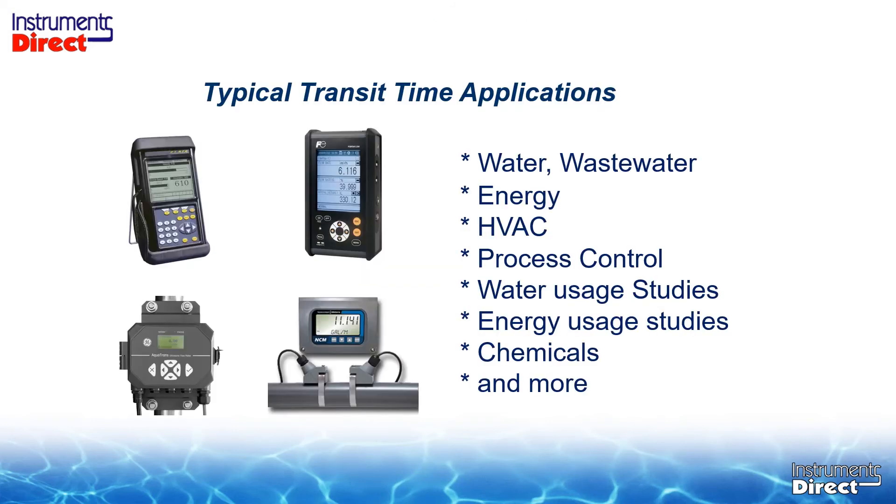Ultrasonic transit time flow meters work great on clean applications up to about 2% suspended solids. They come in all different shapes and sizes — portable and dedicated — with a wide variety of manufacturers. We use them for water, wastewater, energy, process control, and water studies. As long as you've got a process liquid inside the pipe, an ultrasonic flow meter can handle it for you.